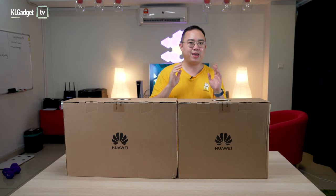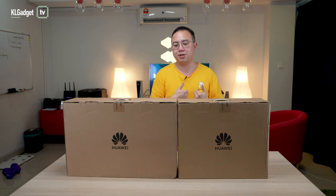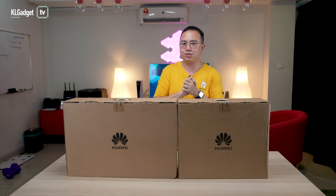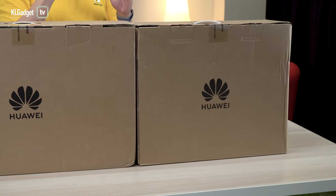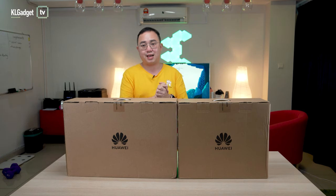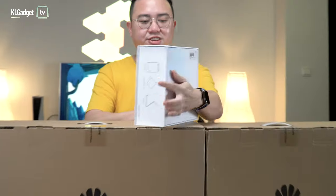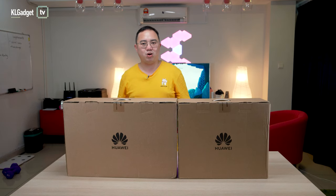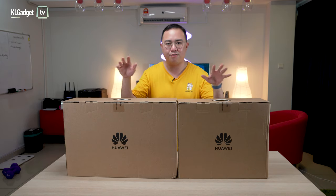We got the Huawei Mate Station S here, which is actually a pretty decent setup in my opinion because you get a monitor and the CPU itself for RM3,000, which I think is pretty worth it. Even if I were to build my own PC, it comes up to around the same price or probably slightly more expensive depending on the components you choose. They even give this little gift box when you pre-order the device, and I'm pretty excited to see what Huawei has to offer on its first desktop.